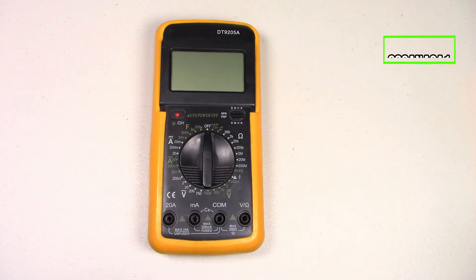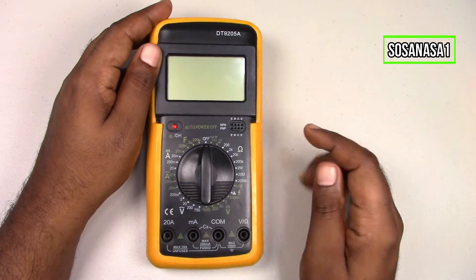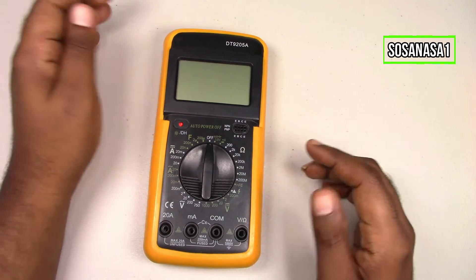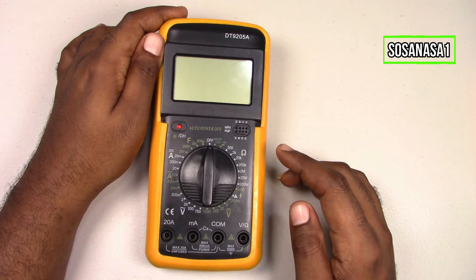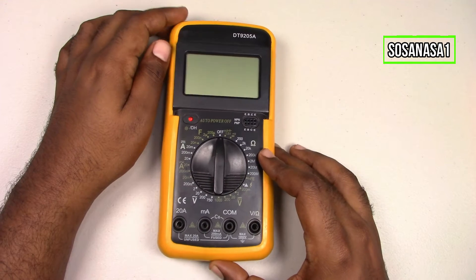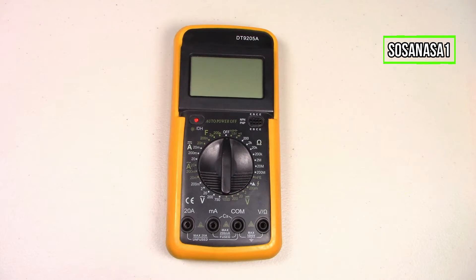Hello, this is your channel SosaNasa1. My name is Emmanuel, and now I'm going to show you how to change the battery of this digital multimeter. It's very important to know when we need to change the digital multimeter battery, and I'm going to show you how, here on our channel SosaNasa1 in English.